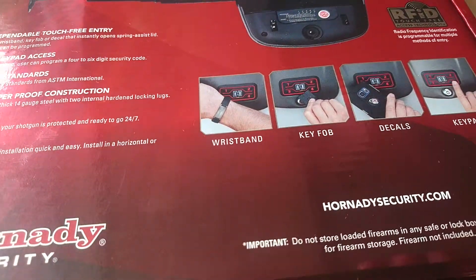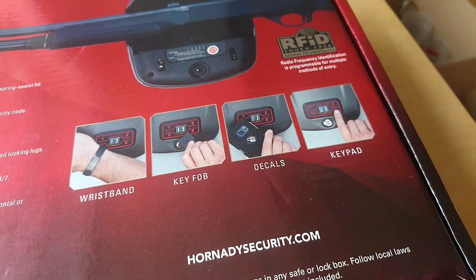It says it comes with a wristband, key fob, decals, and a keypad.